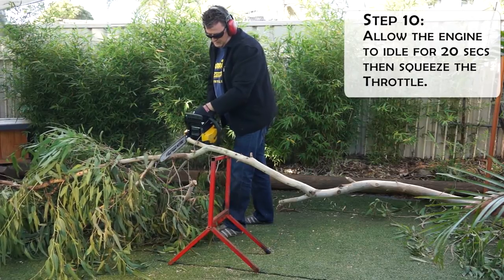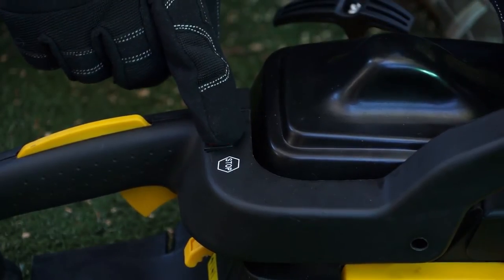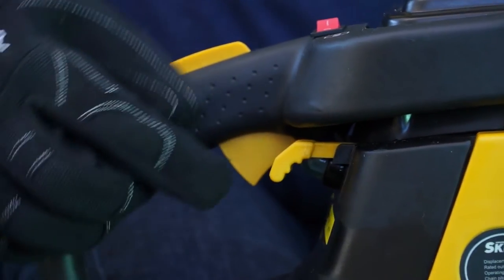You might also want to know how to turn it off — move the on/stop switch to the off position. When the engine is already warm, you only need to use half the choke.